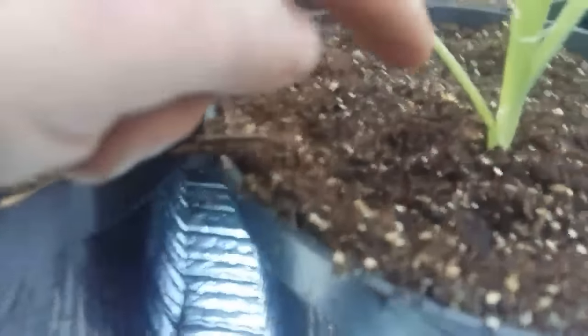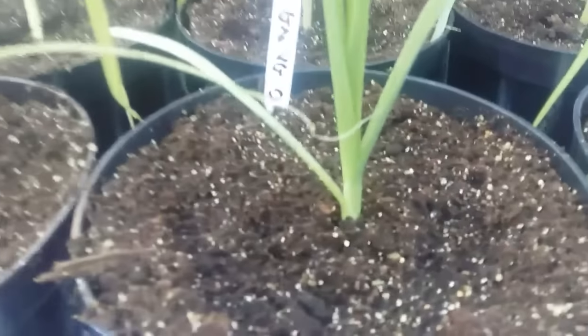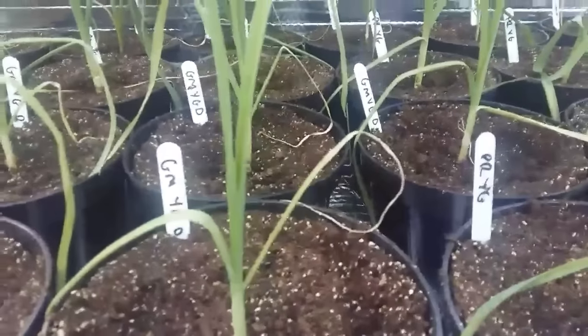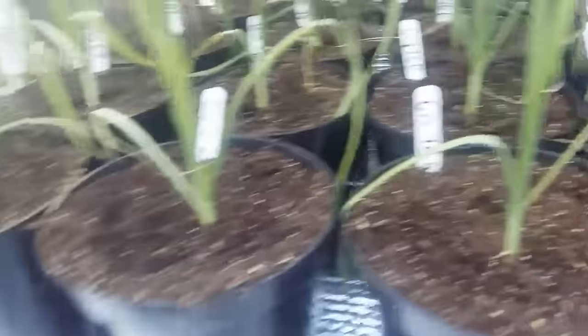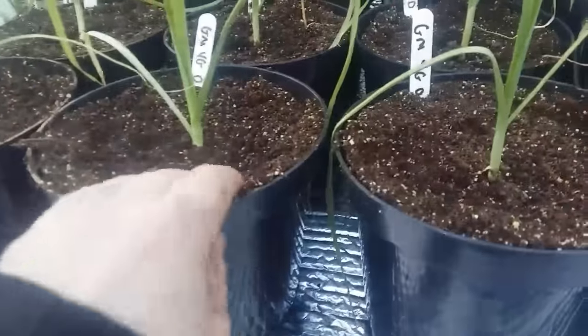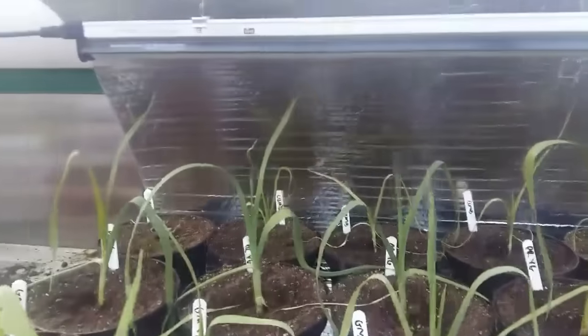My leeks aren't looking too bad - nice and short. I've got three varieties of leeks here. I've got some Yorkshire Giants from Paul Rochester - thanks very much Paul, I really appreciate those. I've also got some other Giants from Jeff Mosscrop.